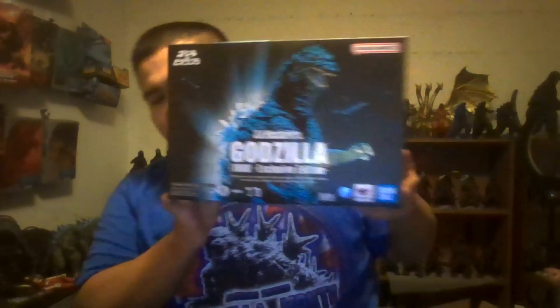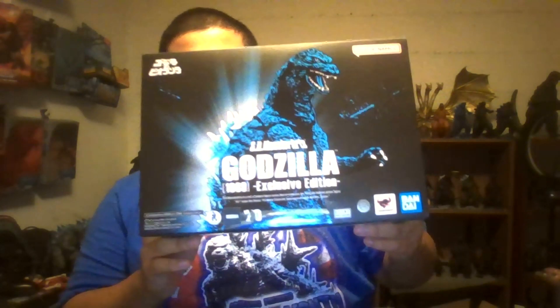Hello everyone, it's Chazazora here, welcome back to another video. It's been quite a few days since my last one, and yes, I am so alive and everything is going well. But anyways, today we're doing a review, and today's review will be, obviously, reviewing the S.H. Marshalls Godzilla 1989 Exclusive Edition.